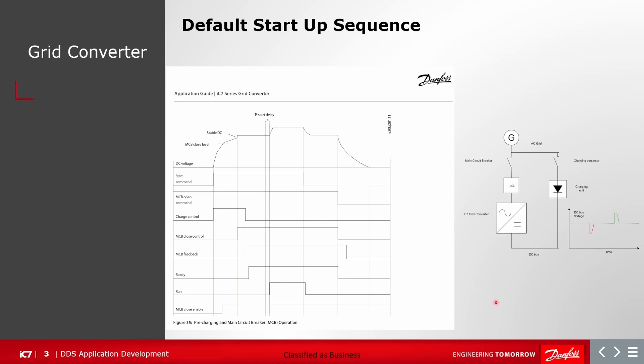Default startup sequence: it is initiated by the start command, and the start command initiates the charging control. This closes the charging contactor and the DC link voltage starts rising. Once the DC link voltage rises to the main circuit breaker closing level, it initiates the closing control commands, and then the main circuit breaker is closed. Once the breaker is closed and feedback is received, the grid converter releases the charging control and opens the charging contactor.